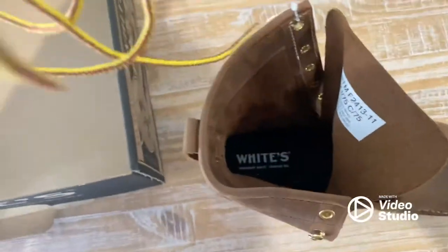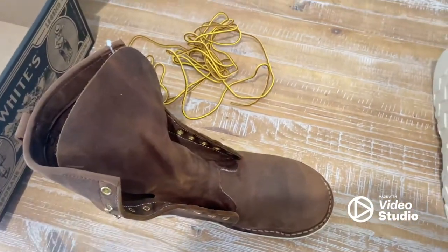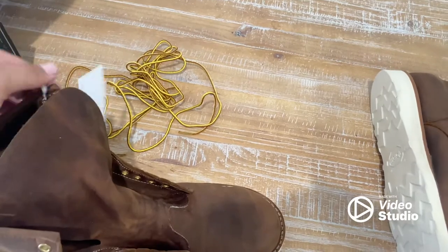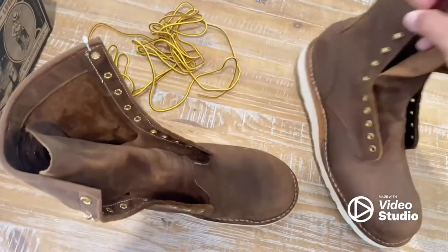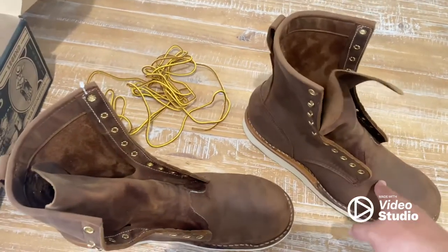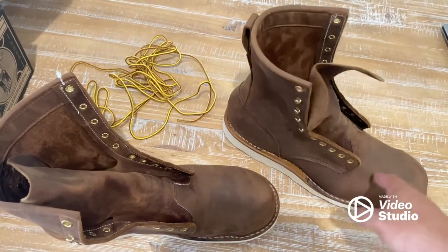Here are the laces. I'm gonna try on the 10 and a halves. On the website I did the measurement on my feet because they have this little chart, and apparently it was saying I was a 10D. So I tried to call them and let them know — hey, could you change my 10 and a half to a 10D? And they said, well, we've already made the order, it's already been shipped out. So right now I'm just gonna try these on. It says for high arch boots you gotta go a full size down. I'm gonna put the laces on and try them on.